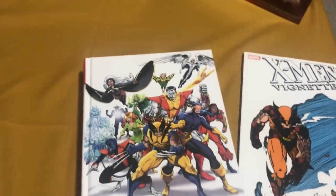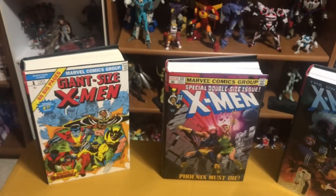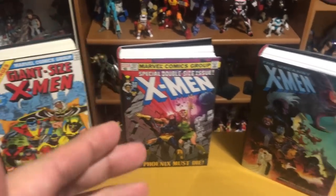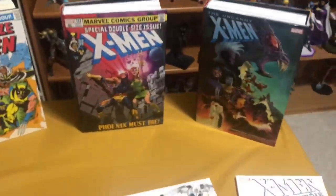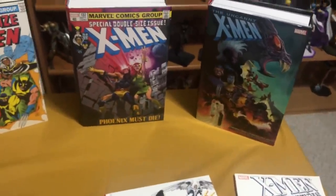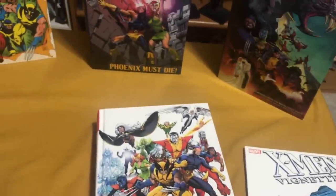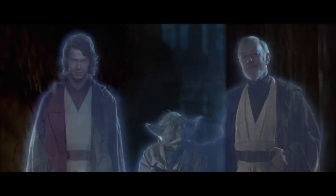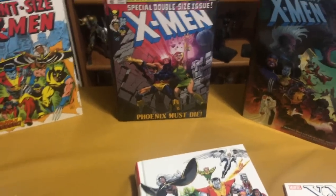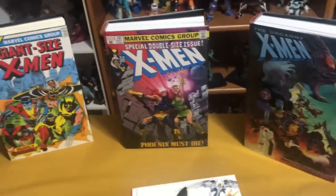So let's take a look inside and see how it was all put together. If you already have the X-Men Omnibus Volumes 1, 2, and 3, then this feels more like a director's cut. Think Aliens — the James Cameron cut — and how much better it was.